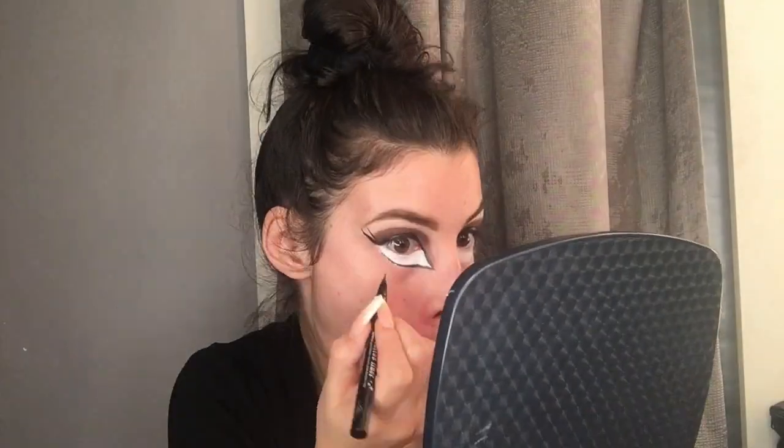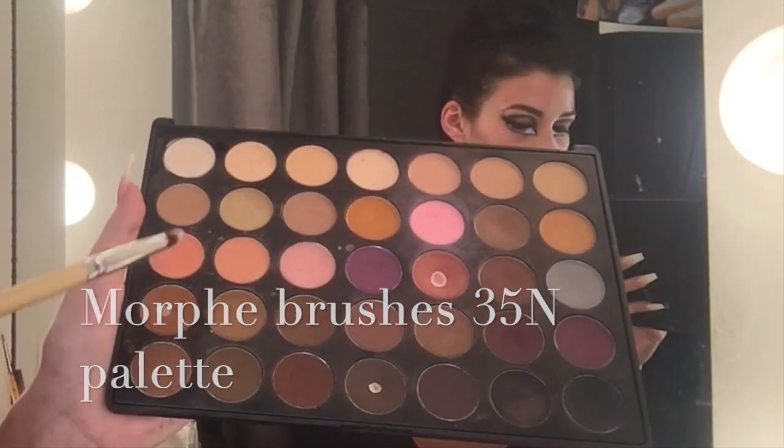Going in with the Kat Von D Tattoo liner, I'm gonna line my eyes. Now we're getting into the tricky part — drawing the eyes. These are gonna be an illusion to make it look like I have a bigger eyeball, so I'm just gonna begin drawing a circle. To fill in the eyes I'm gonna go in with this orangey brown color. I'm gonna make my own pupils — I'll try using this white liner to do the white dot, but if I can't, then I'll use the white paint.